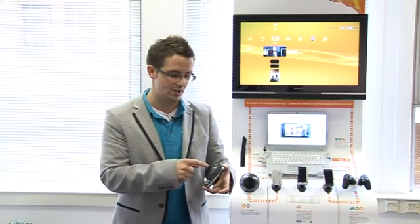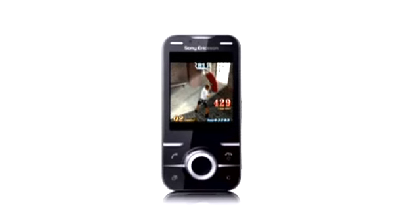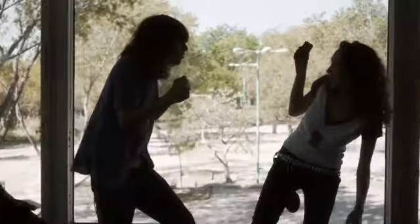So you can play video games such as boxing. You lay the handset in front of you, like it would in this demo pod, and then play boxing in front of it. It uses your motion to play the video games.